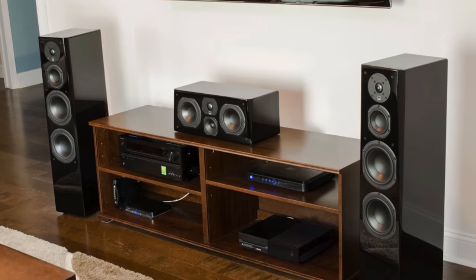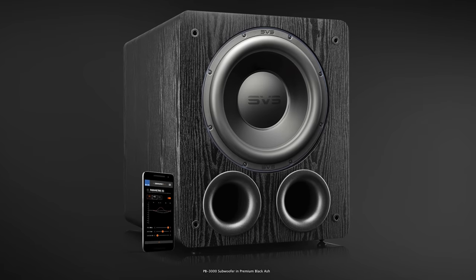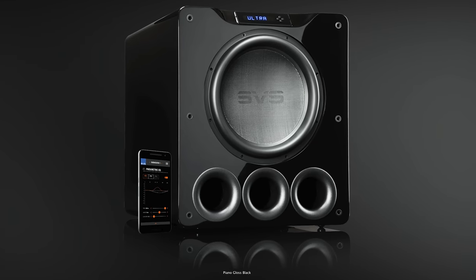S.V.S. — a name synonymous with home theater, especially when it comes to subwoofers. 10-inch, 12-inch, 13-inch, and their flagship 16-inch Ultra Series.